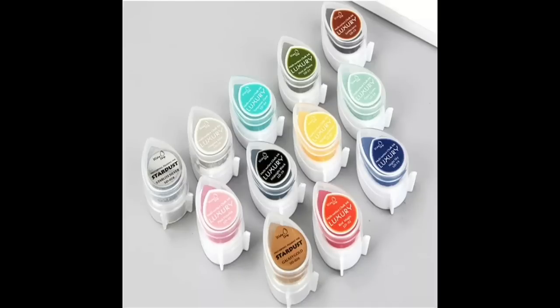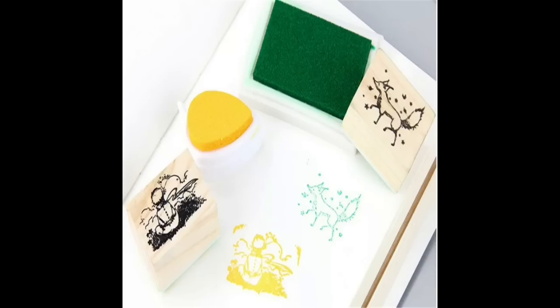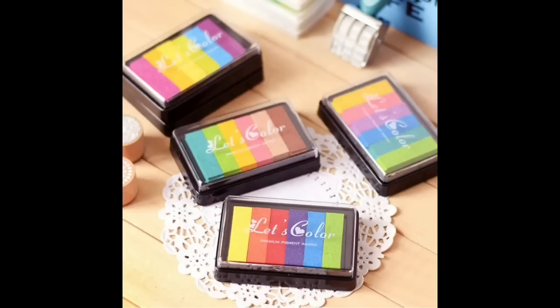These are droplet ink pads and they're £1.26 each and there are 12 colours. There are some pastels in there and some different colours again, just trying to have a variation of inks in my basket today.